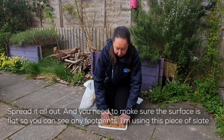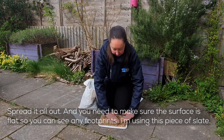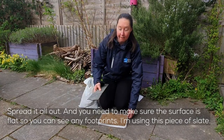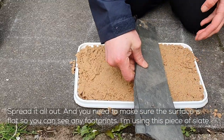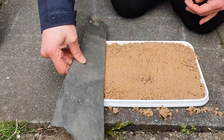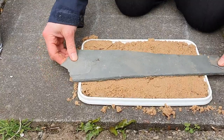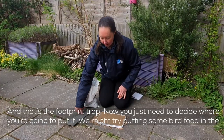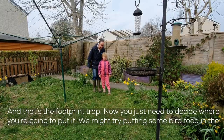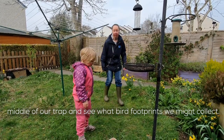Just spread it all out. And you need to make sure you make the surface flat so you can see any footprints. I'm using this piece of slate just to pull across the surface of the sand. And that's the footprint trap. Now you just need to decide where you're going to put it. We might try putting some bird food in the middle of our footprint trap to see what bird footprints we might find.